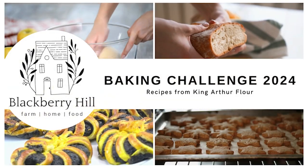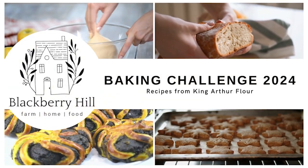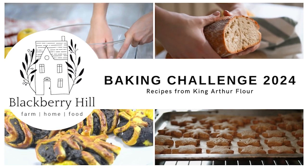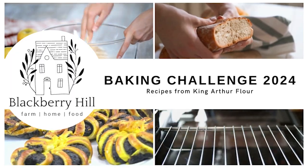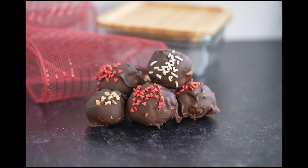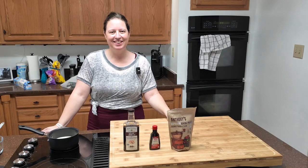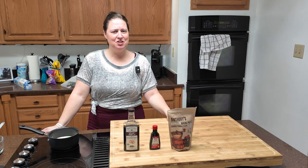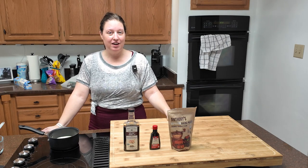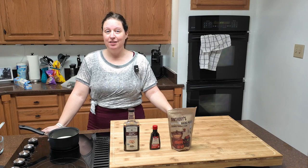I would say let's get baking, but we're not actually baking for the baking challenge today. I don't know how that's going to work out, but let's get started. There's no baking involved in today's recipe, but we do have some melting going on. So let's get into it.